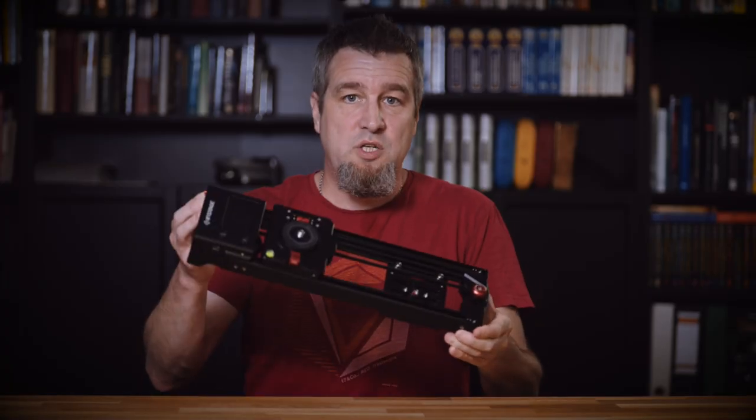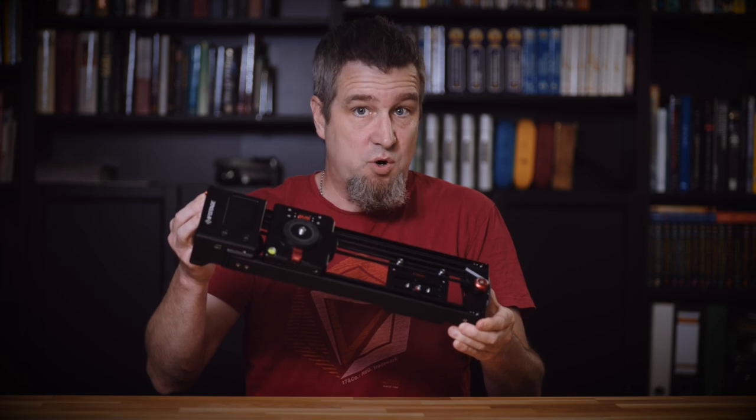A cool way of adding motion to a shot is by using a slider. It feels like camera sliders have become a bit inflationary. However, we're going to look at a special one today: the iFootage Shark Slider Nano — what it can do and what we at CineD think about it, after the intro.